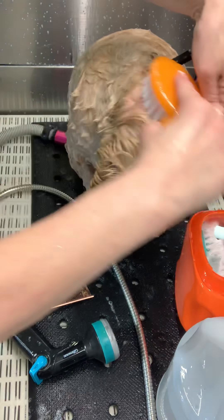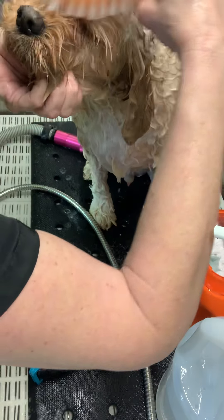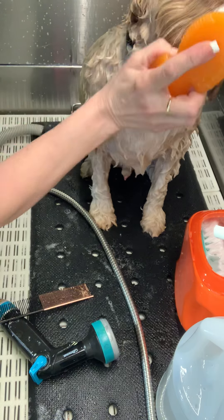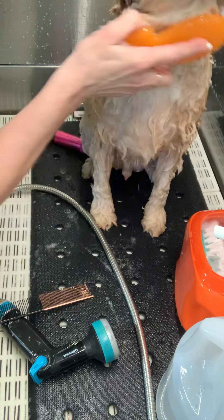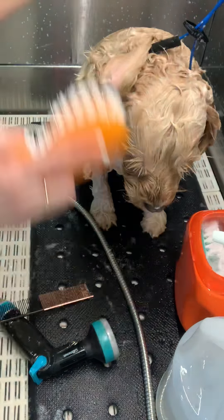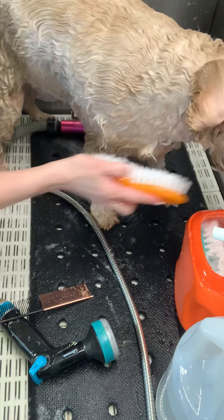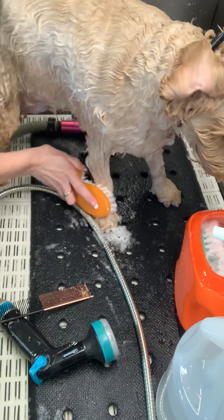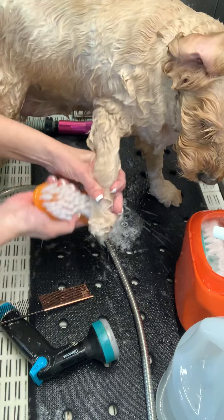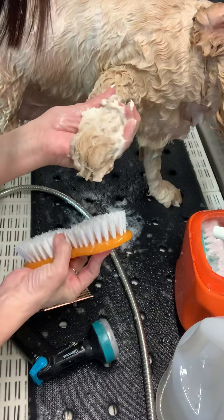So yes, there you have it — super clean face! Then I'm going to take it right around through his body with a little shampoo on there. I'm going with the grain. You can scrub up on the toes — have a little scrubbing, that is what it's perfect for. See how clean his nails are?